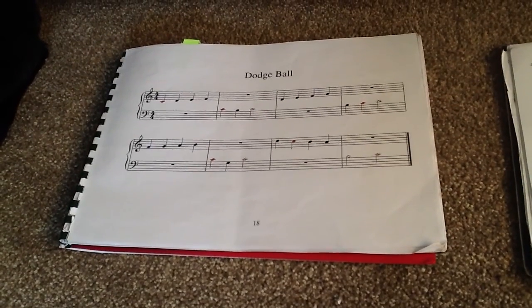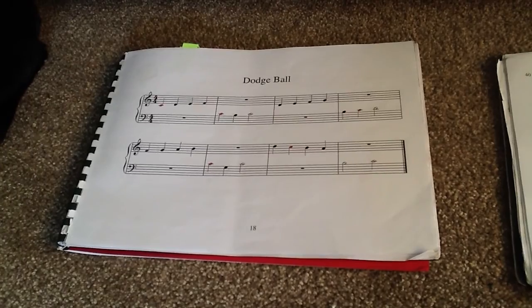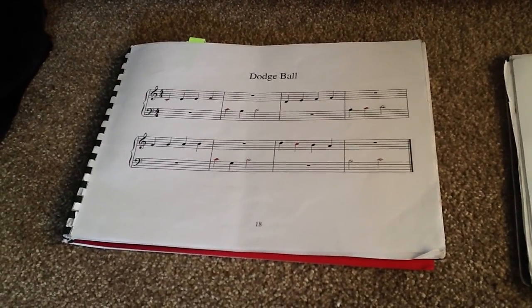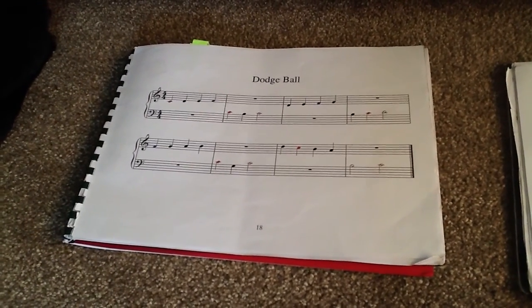You'll also see that we've enlarged the music — we only have one piece of music per page, and it's in landscape format to make it easier to focus on. If you don't have a colour printer, you can just use a coloured pencil to make a halo around the outside of the notes.